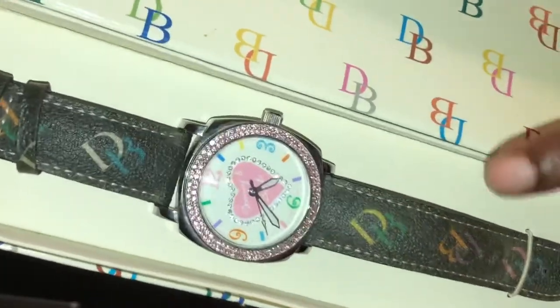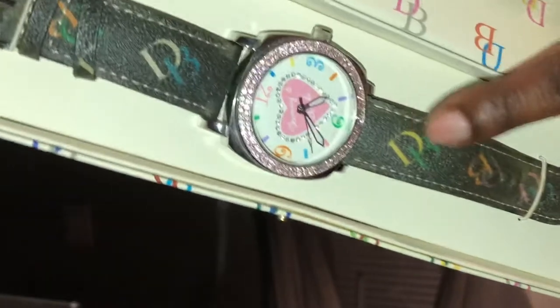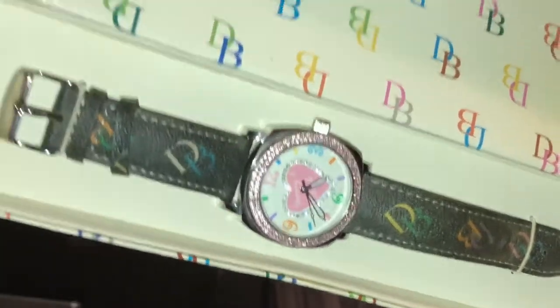Mo, I want you to know that you have made me go into my closet and pull out my old Dooney and Burke items. I have fallen back in love with Dooney and Burke and hopefully I'll be making a purchase soon.